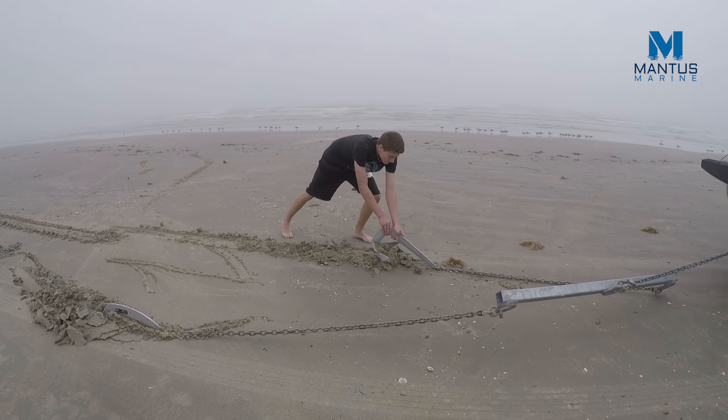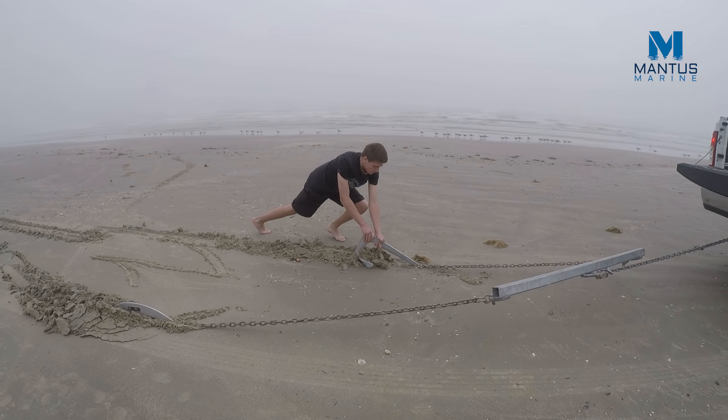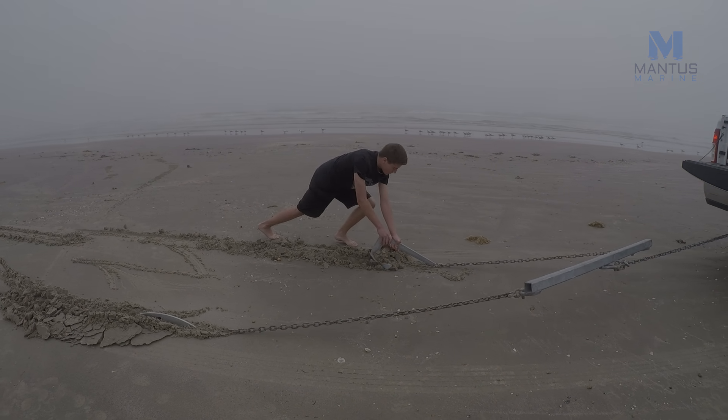This is the same inability to penetrate a hard bottom that we saw with the Delta anchor in our previous video, and it just shows that new generation anchors are much more capable of penetrating hard bottoms.